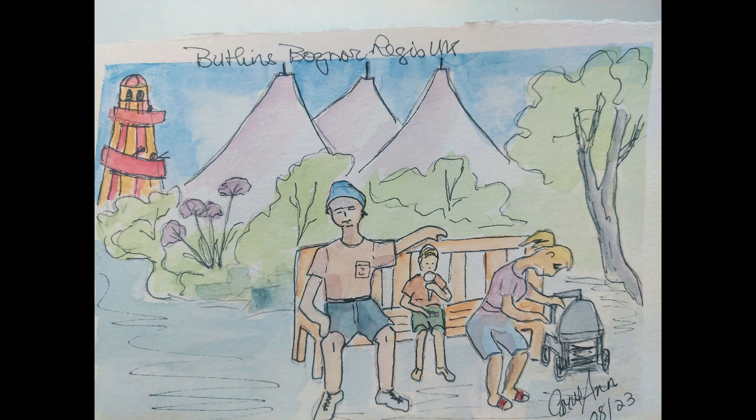I found it such a fascinating place to see. I saw so many people there — old, young, young families, children.